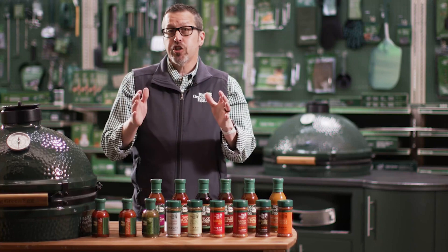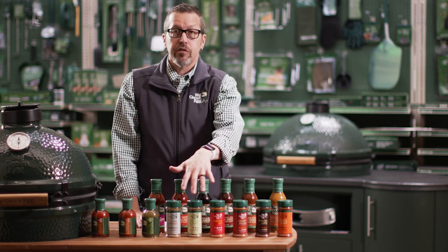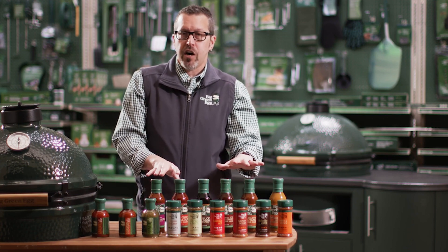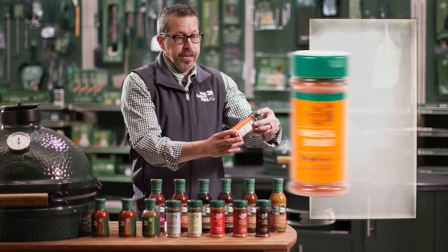Hey, drop at the Big Green Egg here to show you our seasonings, sauces, rubs — whatever you want to call them. We have six of our seasonings and rubs, six beautiful barbecue sauces, and three hot sauces. So let's get started with our seasonings and rubs.